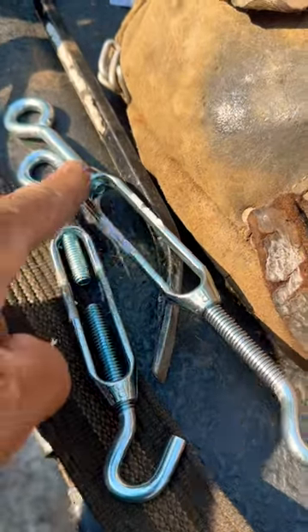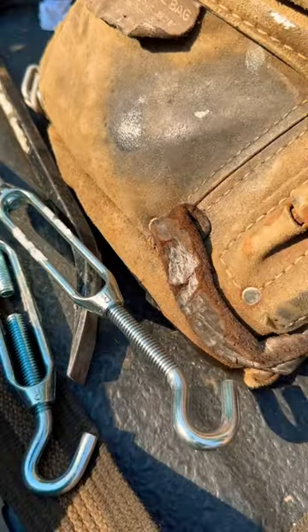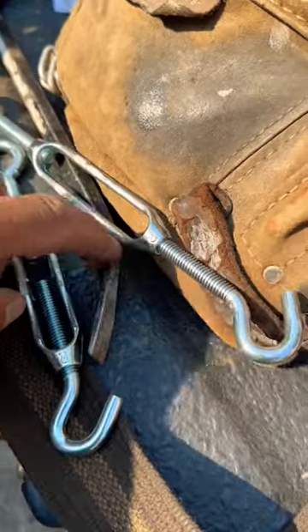Quick video on a turnbuckle if you've never used one before. These are for squeezing things together. They have opposite threads. This is what they look like when you get them, and this is what they look like when you prep them up.